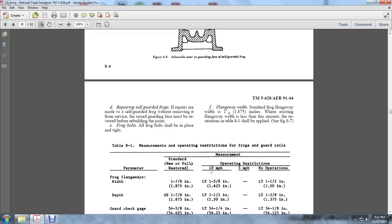Repairing the self-guarded frog: If repair is made to the self-guarded frog by removing material from the surface of the guard face, it must be restored by rebuilding. All frog bolts should be placed in a tight flangeway width. The flangeway width of 1-7/8 of an inch — if the existing flangeway width is less than the amount shown in the restriction table 8-1, it shall be applied.